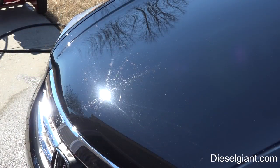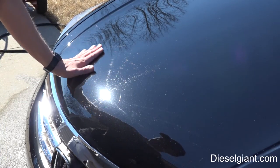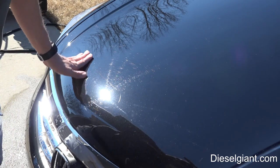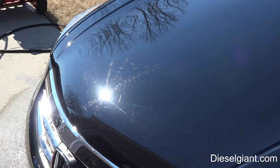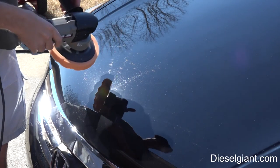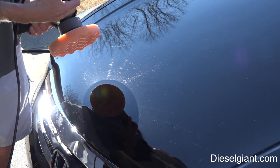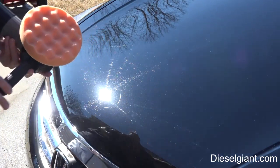We're going to do this section right here. We've clay barred the car — the paint is very smooth — but there are tons of swirls, minor scratches, and spider webs, which are those little round web-looking things. The first thing we're going to use is the Porter Cable polisher. If you don't have one, you can get one from Harbor Freight; it's best to get one with adjustable speed. This is an orange waffle pad — a medium cut pad.